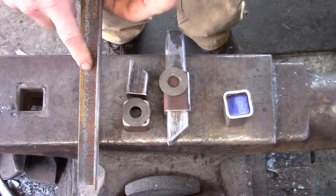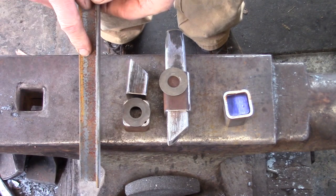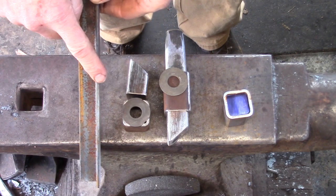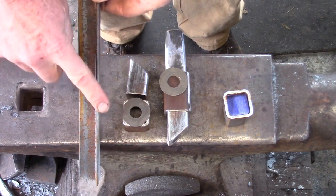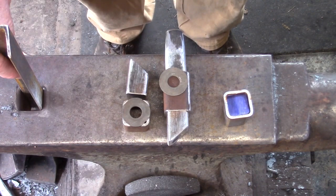For the hardy pin I'm choosing to use angle iron. This is one inch, and my hardy hole happens to be one inch so I'm lucky. The reason I choose angle iron is because it's easy to file or grind, and a lot quicker to get the precision fit into your hardy hole.